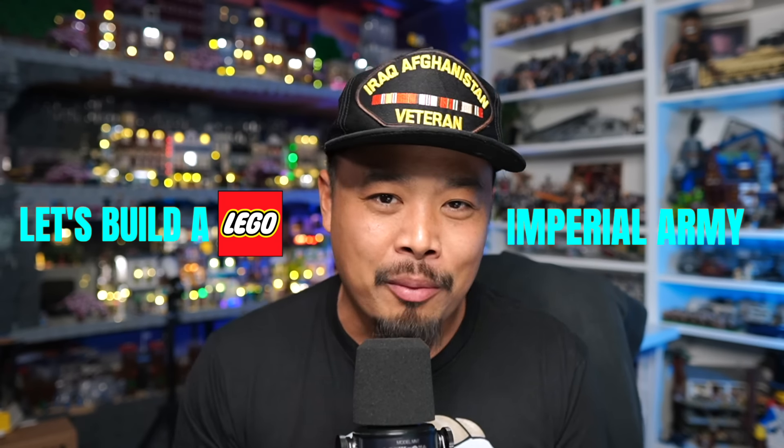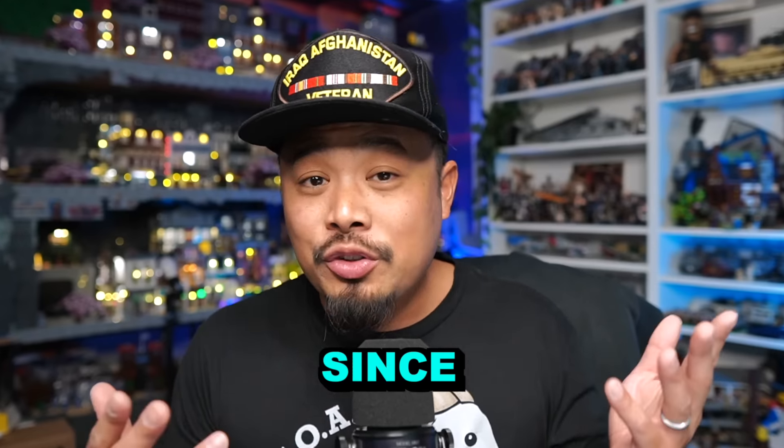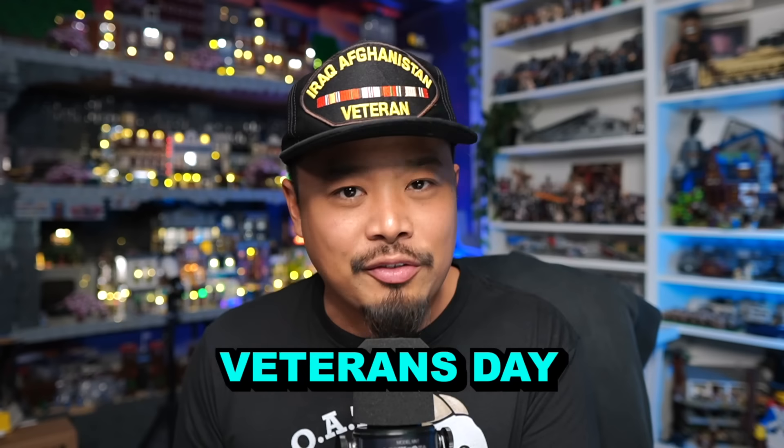What up fam, let's build a LEGO Imperial Army from Pirates — not Star Wars. Since it's the United States Marine Corps 249th birthday, with Veterans Day the following day...